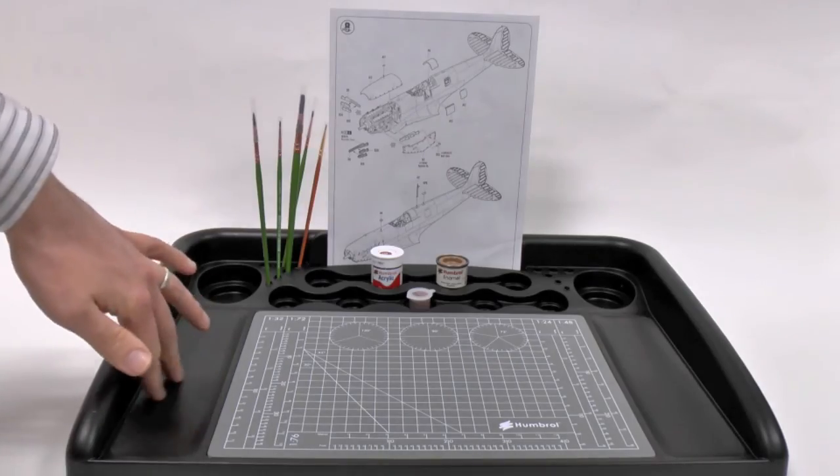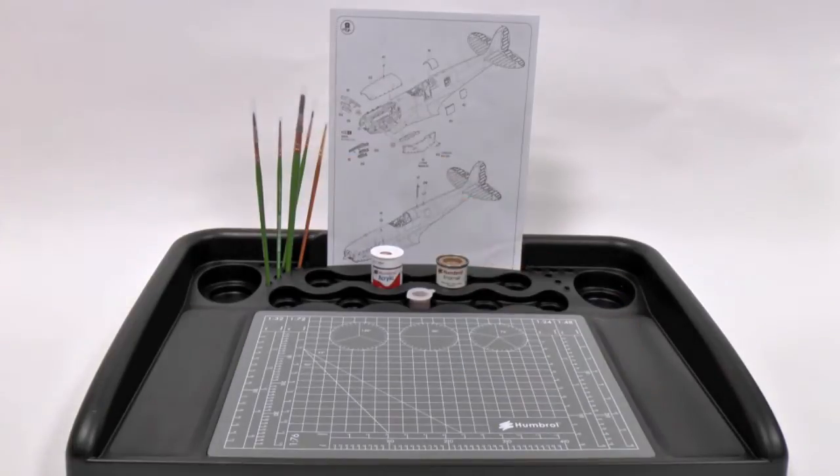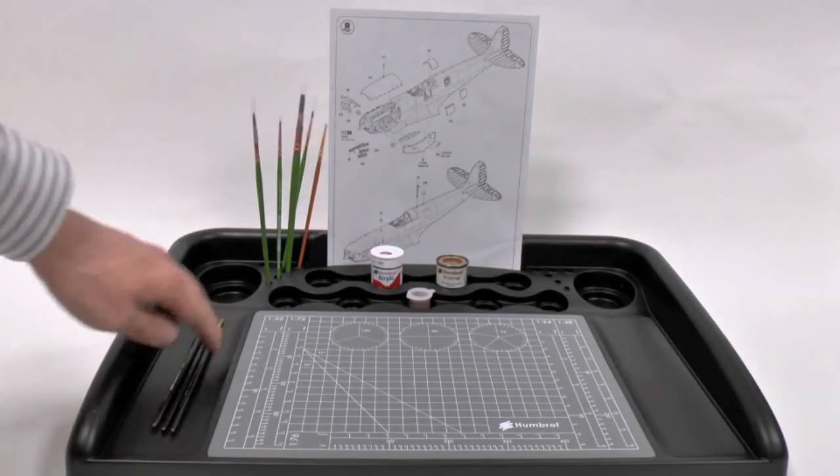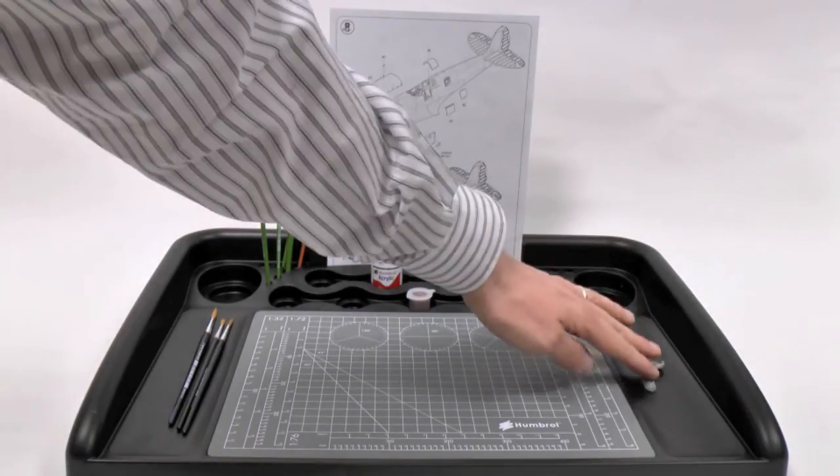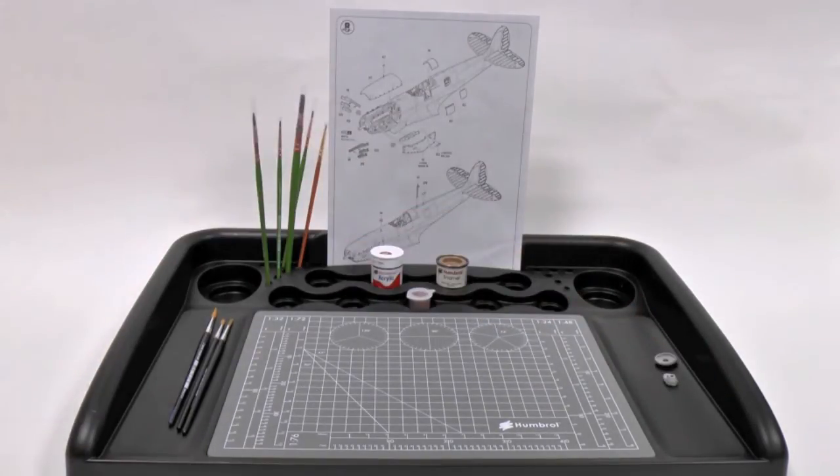Another nice feature are these two grooves in the side here. The good thing about those is you can place paint brushes if you don't want to put them in the back, or you can even put some parts of the kit to stop them rolling around and also make sure they don't get lost.